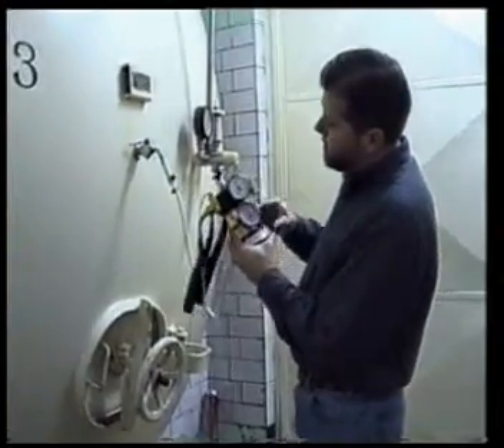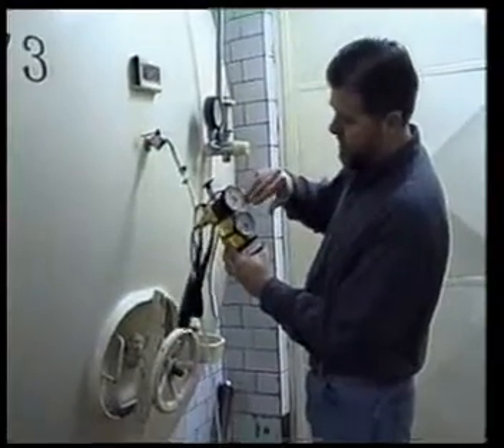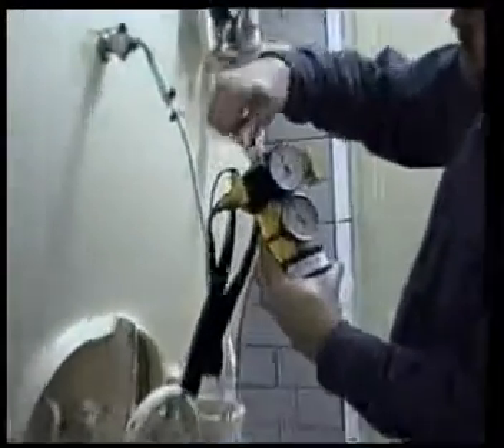Now you have the tank pressure reading here. You need to quickly open and close the output valve so that the excess pressure comes out and you're just reading the pressure of the beer.